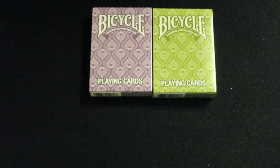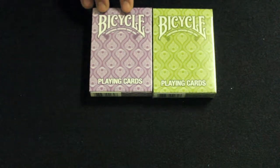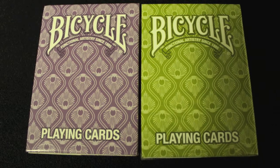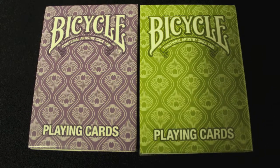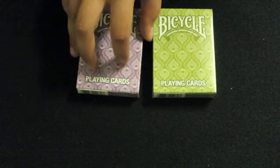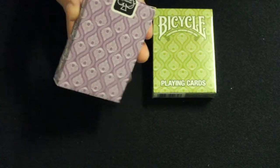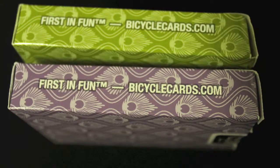The deck was created by Bicycle to be a stylish deck, and it features a peacock feather all throughout. When we look at the box, we see that it says Bicycle, Functional Artistry Since 1885, and playing cards at the bottom. There are peacock feathers and swirly lines all around the box. One side says First and Fun, BicycleCards.com.